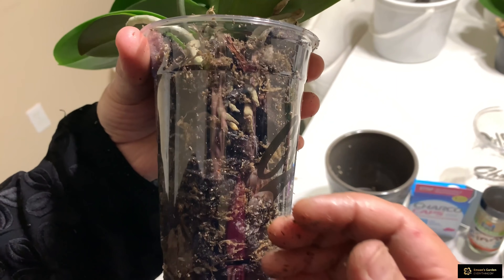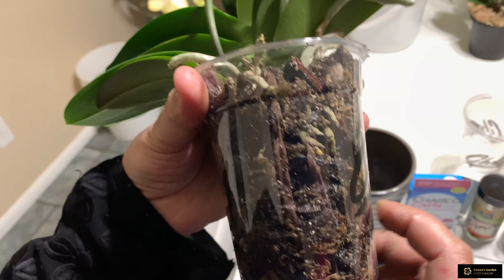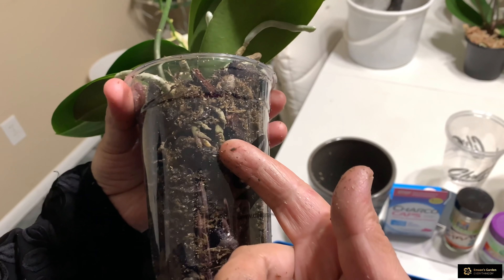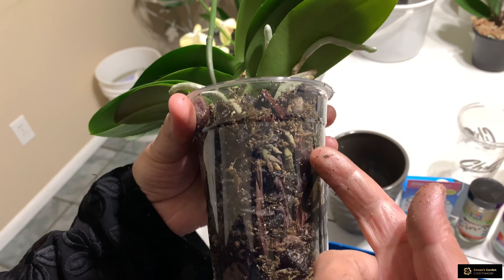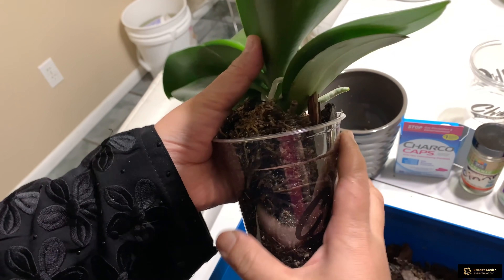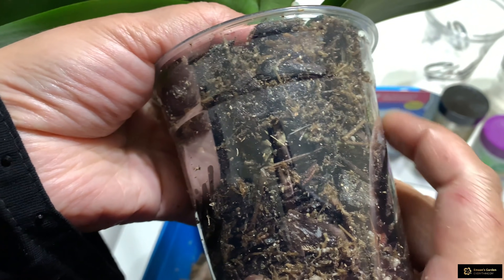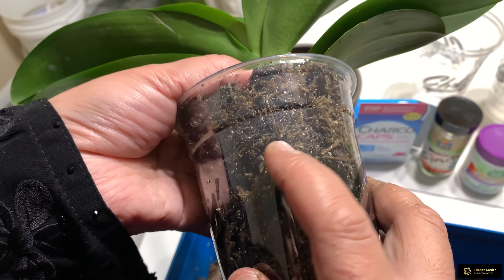And now it's ready. See how I planted this orchid — it has drainage holes here. Now I have to put the support sticks back to support this flower spike. From the side of the pot I put this support. I use my clippers. That's it.